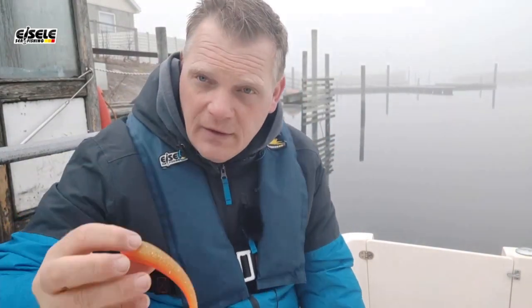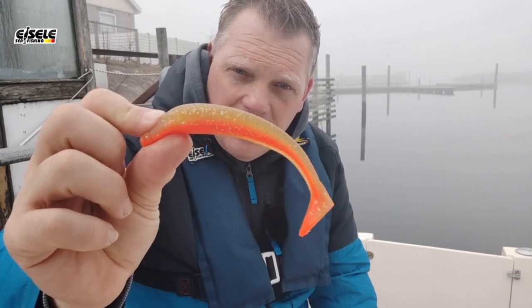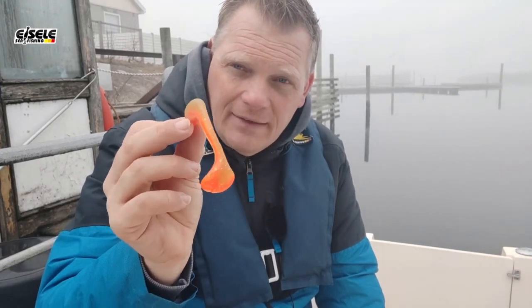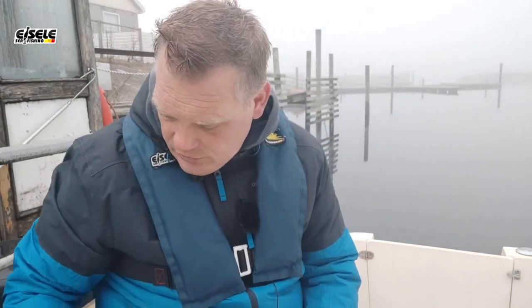Und was neu im Programm ist: der Flexi-Shed. Den gibt es schon seit zwei Jahren in 13 cm Länge, und ganz brandaktuell gibt es ihn demnächst in 9 cm – speziell abgestimmt hier für die Ostsee, für unsere Hausgewässer, aber natürlich auch für das Süßwasserangeln auf Zander und Hecht. Den Flexi-Shed gibt es dann in 9 cm in zwei Varianten: einmal mit dem gewohnten Paddle hinten und einmal mit dem Twister-Schwanz, und natürlich in allen gängigen Farben, die wir hier auf der Ostsee brauchen.